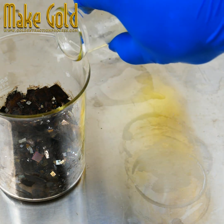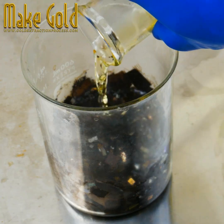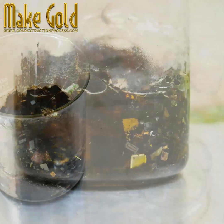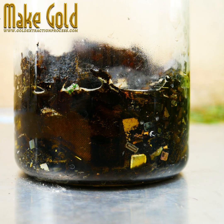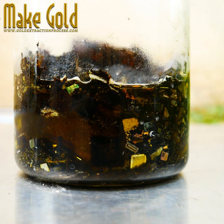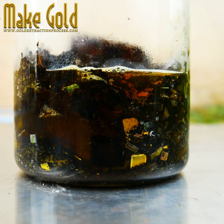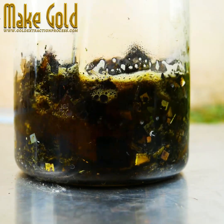If you are interested in recycling gold from e-waste, here are some recommended steps to get started. Step one: educate yourself. Learn about the processes involved in separating gold from e-waste, such as disassembly, destruction, chemical leaching, and purification. Understand safety precautions and environmental regulations related to e-waste and hazardous materials. Consider taking a course or workshop on precious metal recovery.